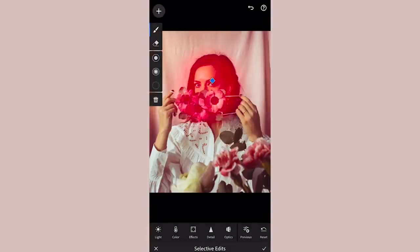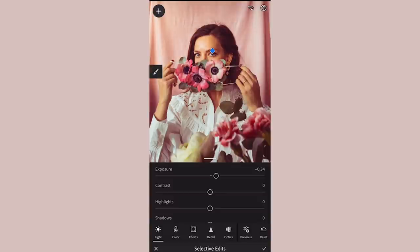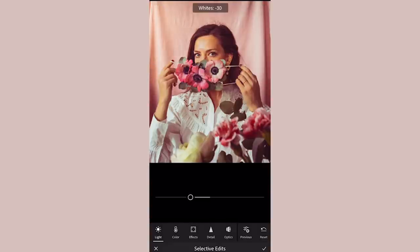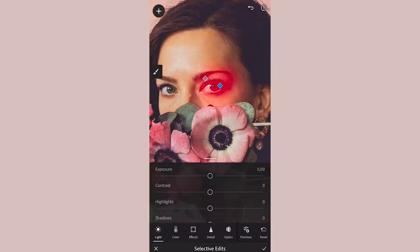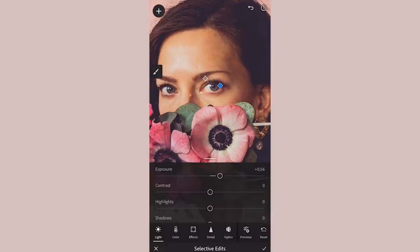One super effective tool I really recommend is the selective edits, where you can select an area of the photo and only edit that area. I used the brush tool and selected my facial area, increasing the exposure and shadows to make sure it's the main focus of the photo. I also took a smaller brush and chose the area around my eye, bumped up the saturation a little, and sharpened the whole image. Here is how the photo looked before and after editing.